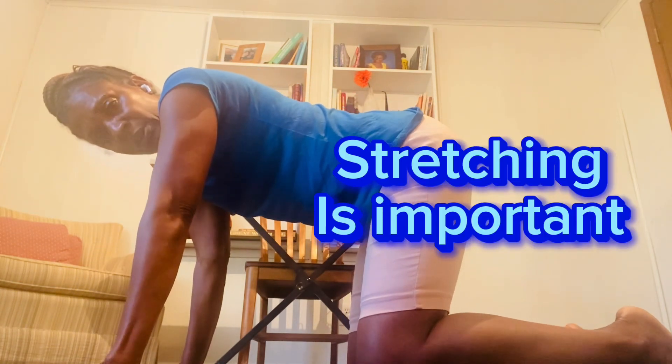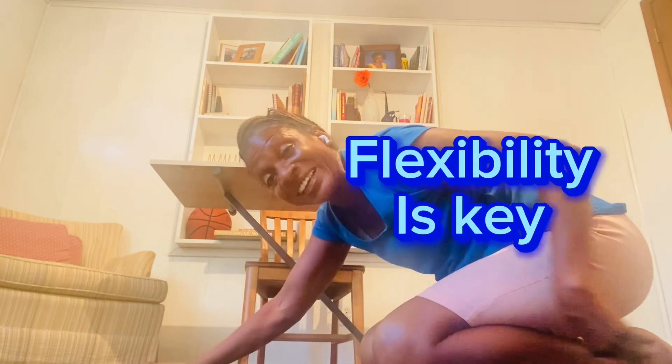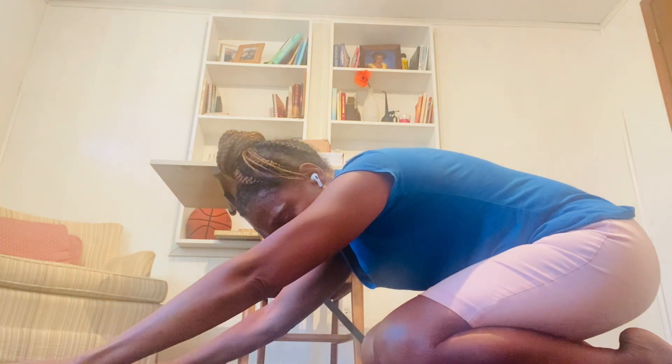So this one, you get on the floor. Make sure you use a pad on the floor — I have wood floor, it's a little too hard to have my knees on. And you sit as far back as you can on the heel.